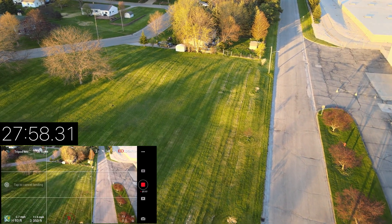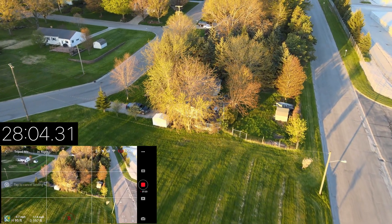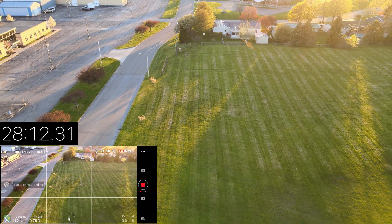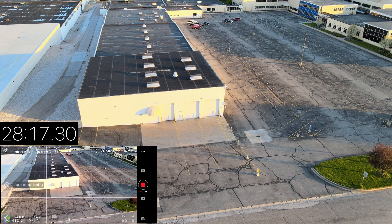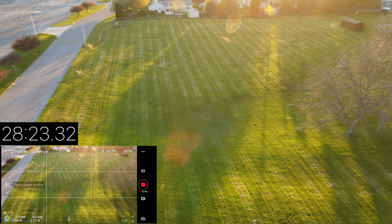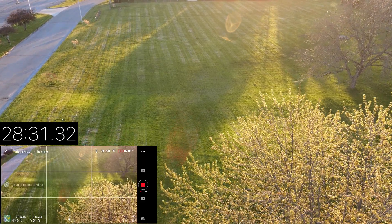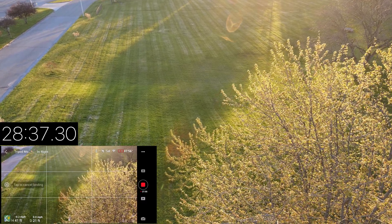Critically low battery. All right, we're at 10% here — it wants to land. So we're going to push it down to 5%. Just kind of hover here.